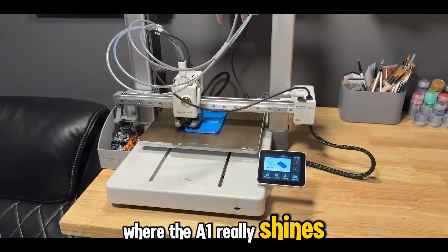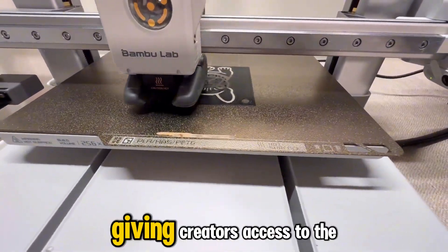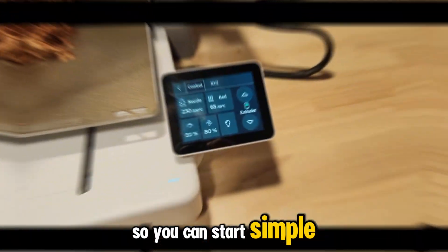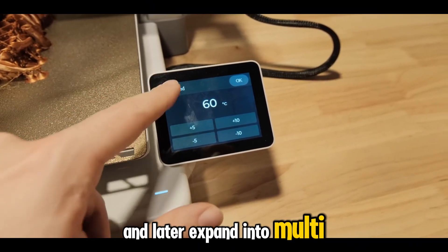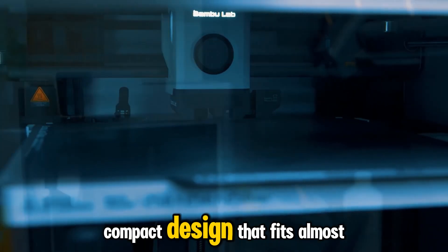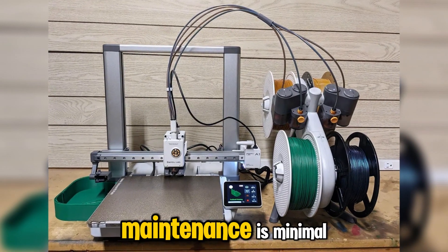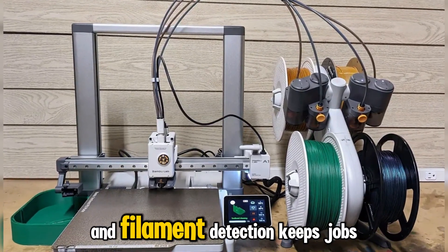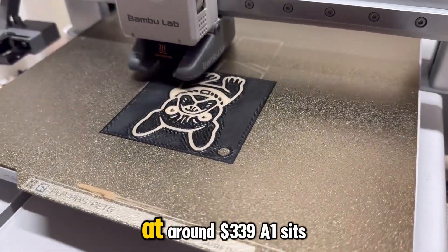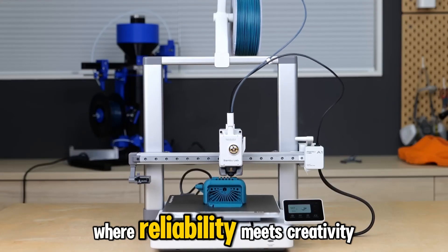Where the A1 really shines is upgrade potential. It supports Bamboo's AMS light system for multicolor printing, giving creators access to the same seamless filament switching as the higher-end models. So you can start simple with one material and later expand into multi-material or color-blended prints without changing your printer. You also get a smart, compact design that fits almost anywhere — a perfect desktop companion for designers or students. Maintenance is minimal, the print bed self-levels accurately, and filament detection keeps jobs from failing midway. Everything feels designed to eliminate frustration. At around $339, the A1 sits in a sweet spot where reliability meets creativity.